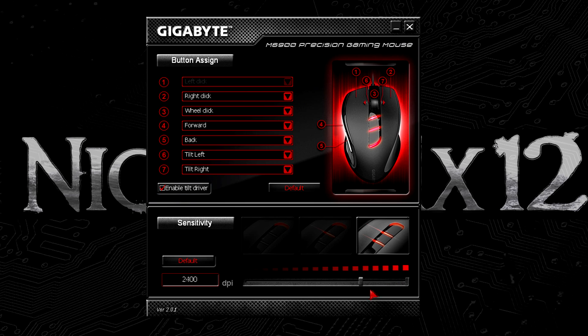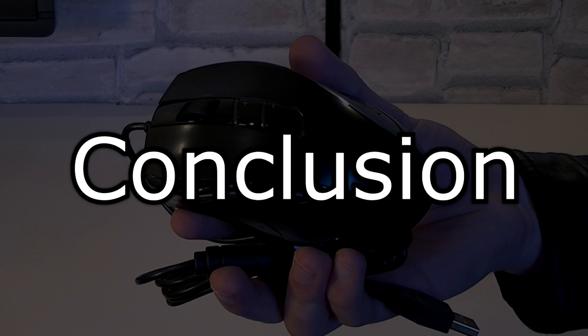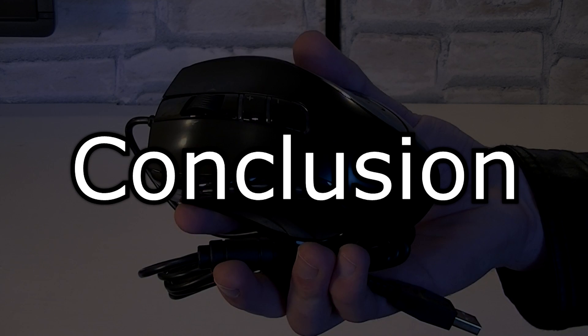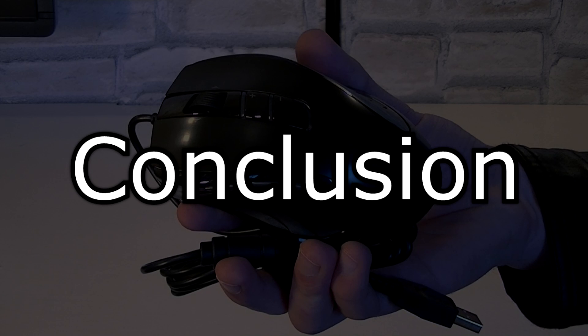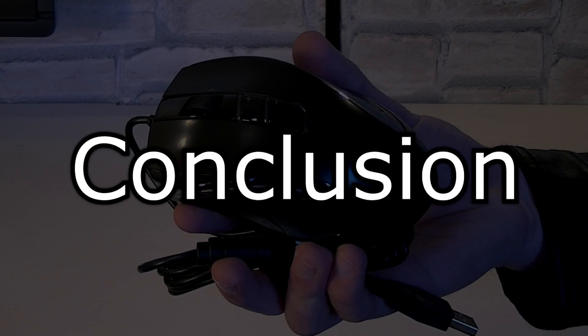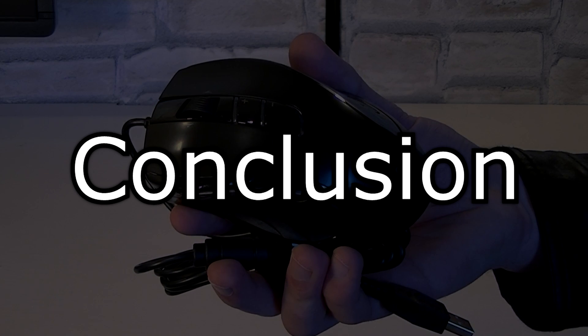Of course, you can't expect very high DPI numbers, macros, and so on. But for the price, this M6900 outperforms the more professional gaming mice. The Gigabyte GM M6900 is a very good choice for the budget gamer. Among so many mice I've had in the past, this M6900 is fantastic for gaming, video editing — basically for everything.